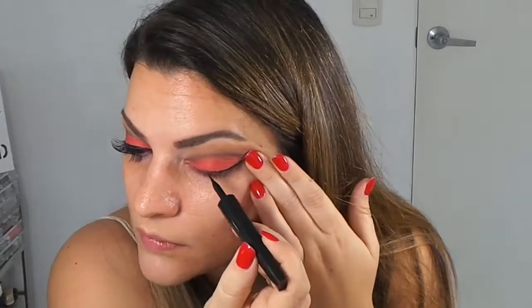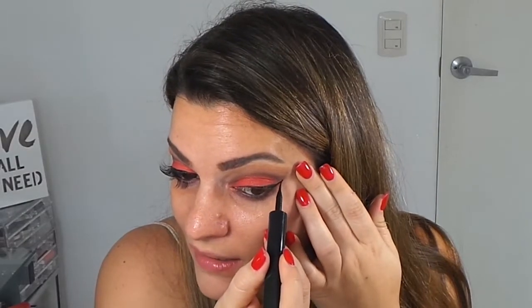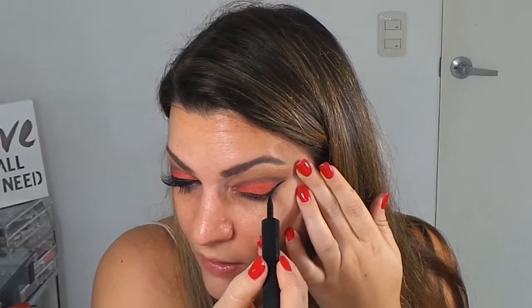Muy bien, chicas lindas, ya casi terminamos este ojo, muy fácil de hacer. Ahora vamos a delinear. Yo voy a utilizar mi delineador en líquido, este es el Liner Intense del L'Oreal. Se lo súper recomiendo, lo estoy amando. Y delineamos, vamos así hacia el lado y sacamos un pequeño ojo de gatito.